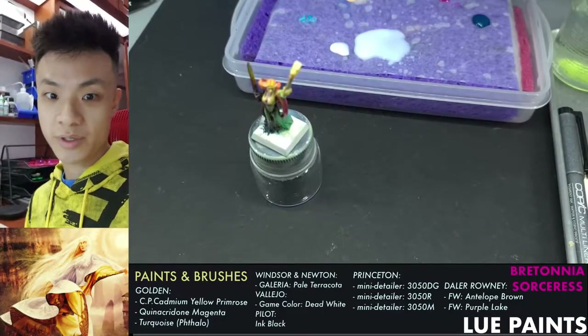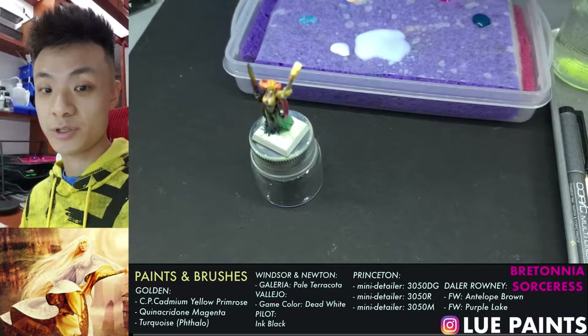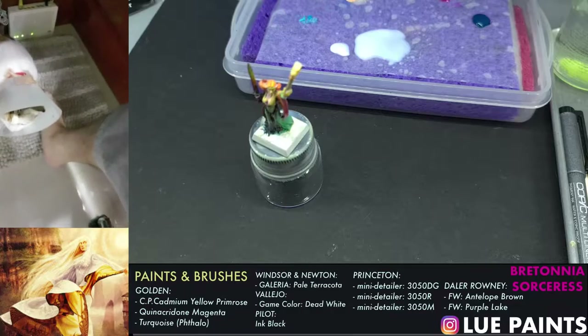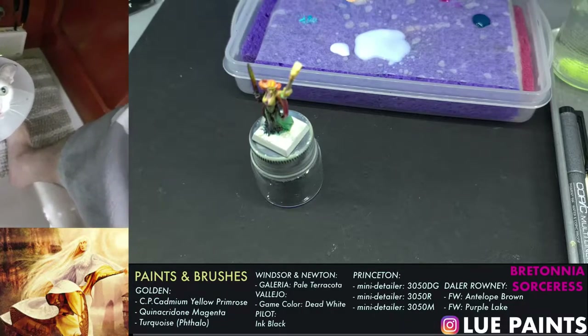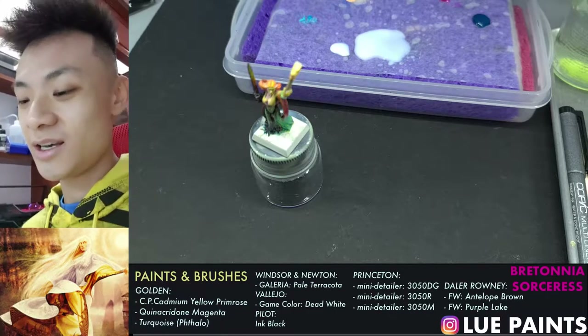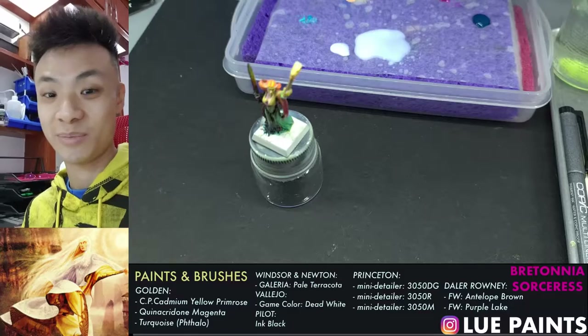Hey guys, this is Lu from LuPaints. I'm the miniature painting coach and we are going to paint more miniatures today. I have my cat underneath my feet here, and I can't really leave her alone because she just had surgery, so she has to stay with me. I hope you guys don't mind her meowing.